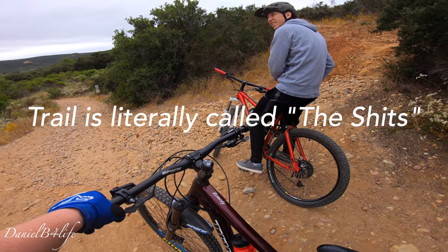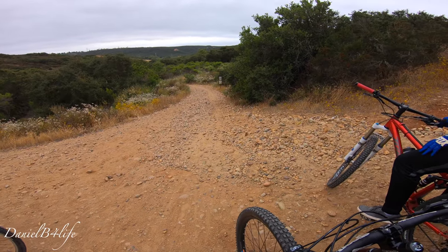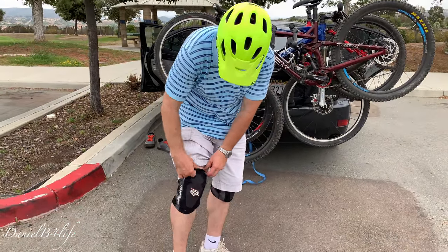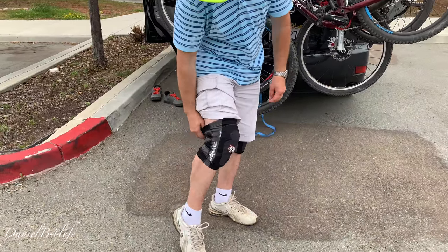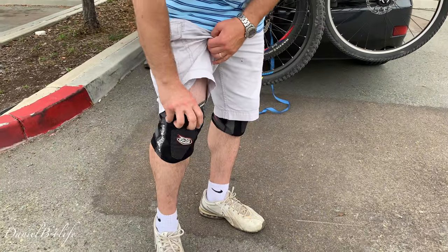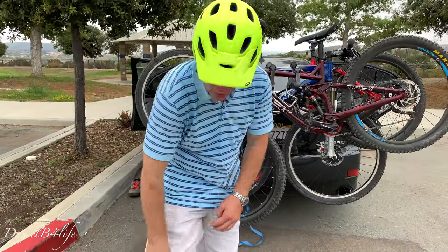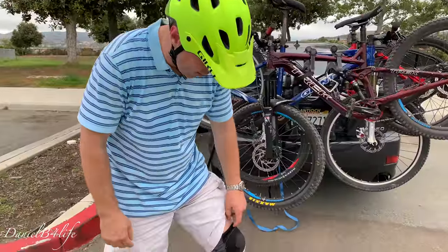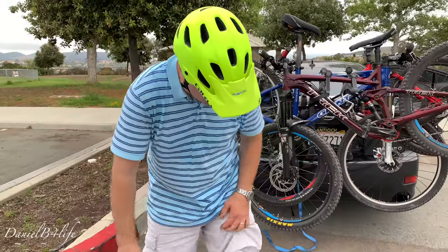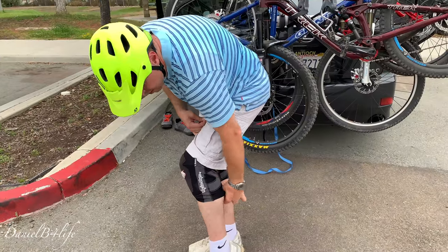So the knee pads fit me pretty well at first, but once I started riding they started bunching up in the back a little bit and sliding down right here. I mean, these are good knee pads but they're annoying. Maybe we'll keep them or return them — I think we should return them. I kind of like them but they keep bunching up, so maybe I should get ones like yours.